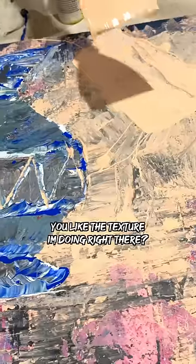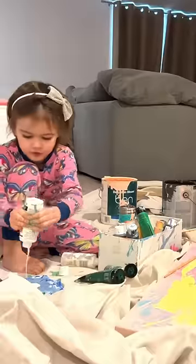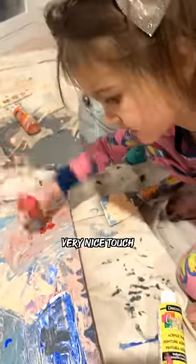Sweet, you're doing an awesome job honey. Do you like the texture? I really do, yeah. Great technique. It's beautiful, this color, right? Very nice touch.